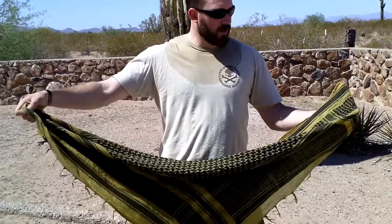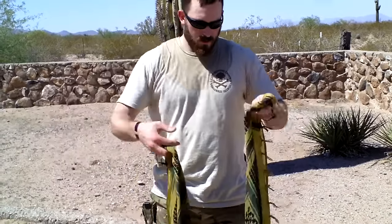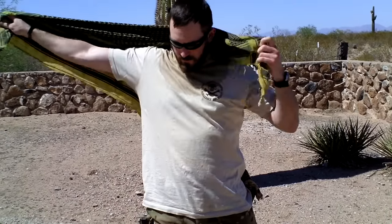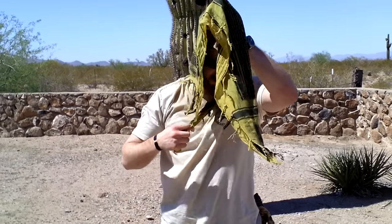First you want to cross it and make a triangle. What you want to do is come around the back here and leave just a little bit on the front. I'm going to wrap it across the front and keep this under it.